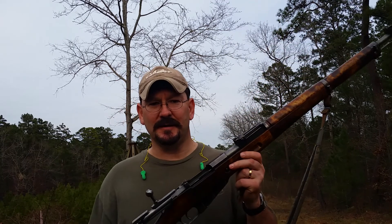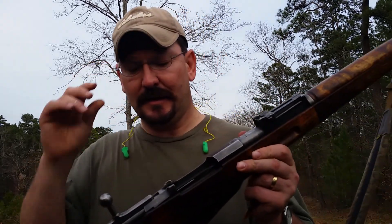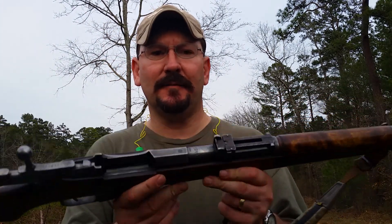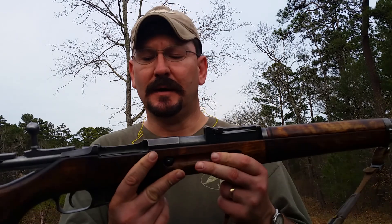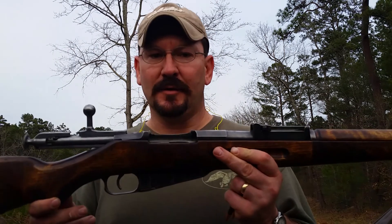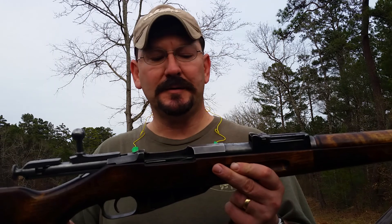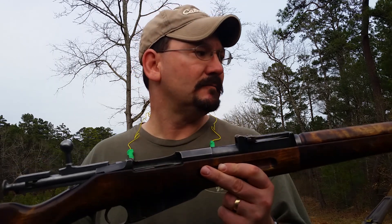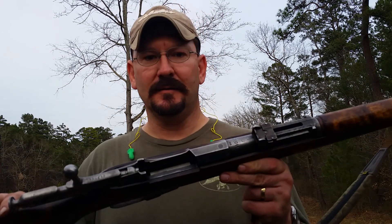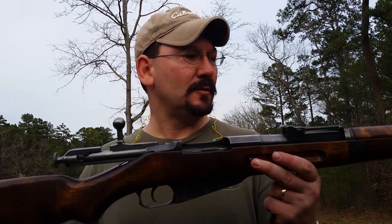Ladies and gentlemen, it's Rick Nether again. I'm going to do a quick video because I'm losing light. This is my Finnish M39 — it's got a 1944 barrel stamp on it, a World War II rifle. What's interesting about this one is it was originally a Russian rifle, but it was either captured or purchased by the Finnish around before World War II and reconfigured into their configuration and used by the Finnish army.